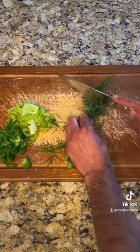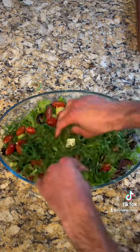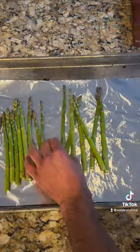Cutting my veg for a salad — tomatoes, dill, bell pepper, celery, lemon. Mixing that all in, carrots on top, with apple cider vinegar and balsamic, topped with pine nuts and beans.